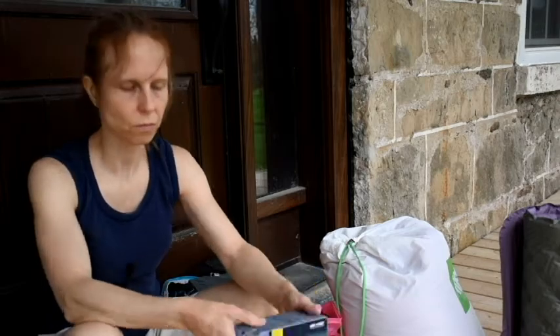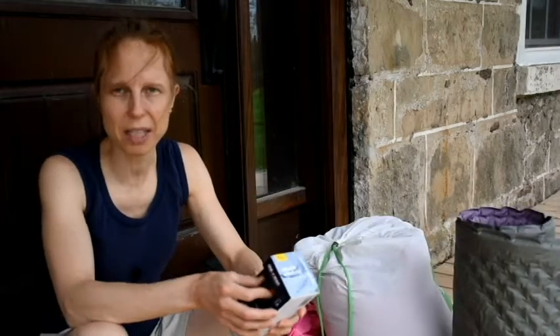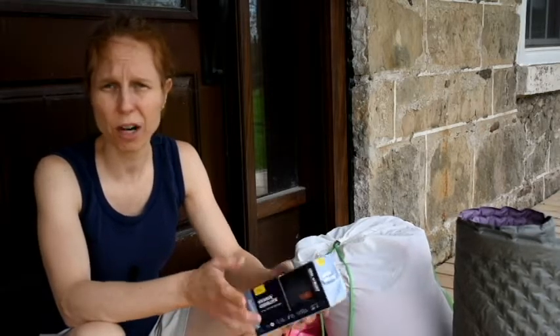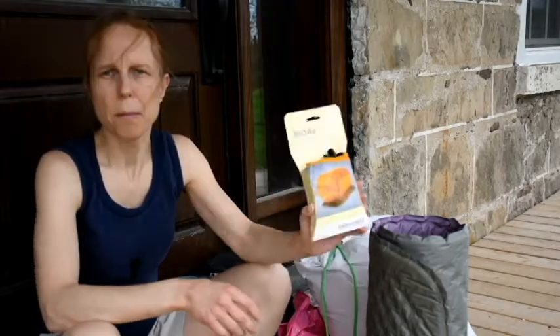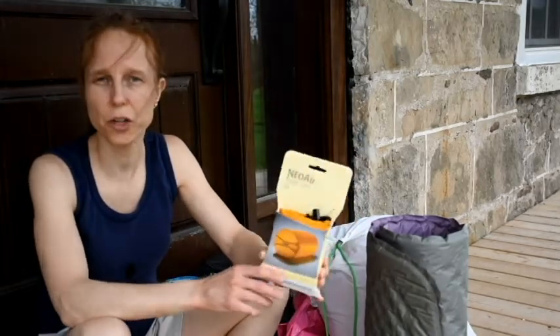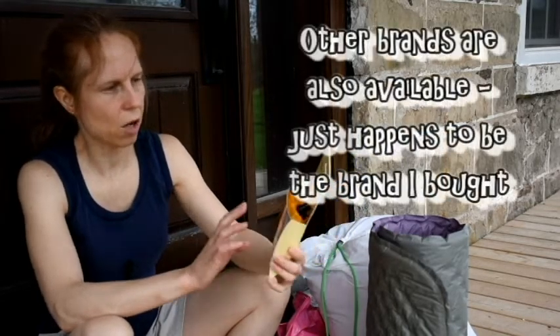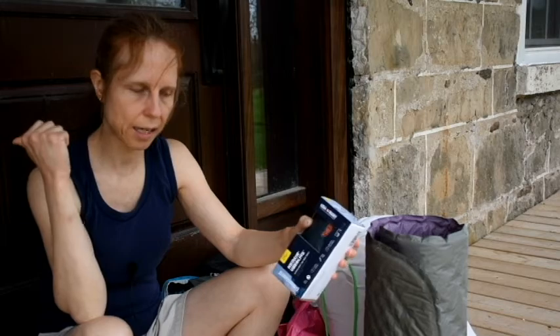I discovered the NeoAir Uberlite, which is brand new. The fabric is ultra light and in Israeli conditions I'm a little concerned it's going to get roughed up. When you get into camp at night you don't have to spend the next half hour blowing up your sleeping pad — well, the NeoAir you do have to blow up, but Therm-a-Rest has come up with an awesome solution called the NeoAir pump sack. I ordered it with the Uberlite and we're going to test it out.